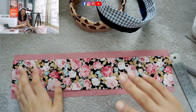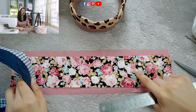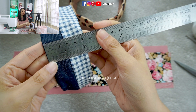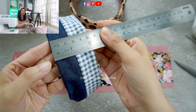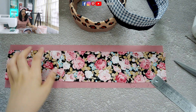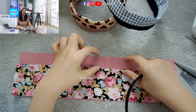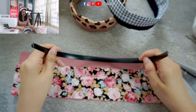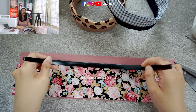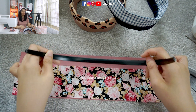Whatever size you use, you can modify it. With this fabric size, the final width of my hairband is about 2 inches. The gap here should be twice the size of our hairband, because we want to insert the hairband inside. So the difference in fabric width should be at least twice the size of our hairband.